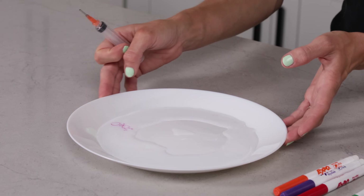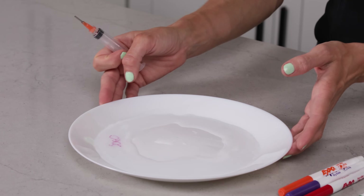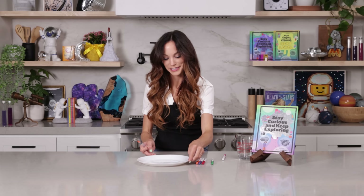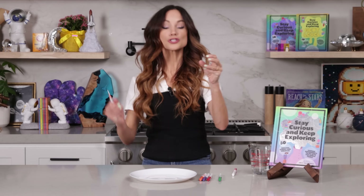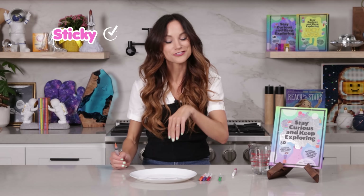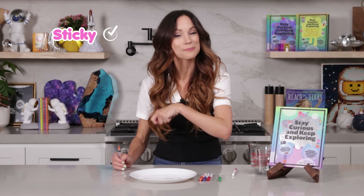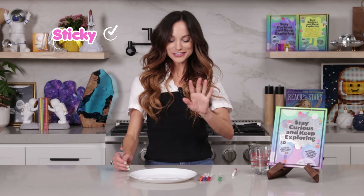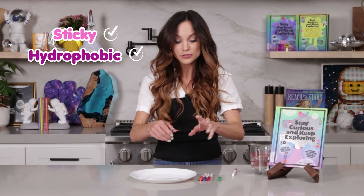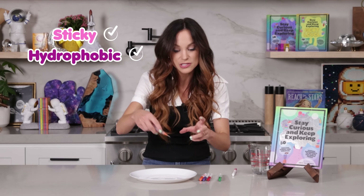But why does this happen? This is because of the special properties of dry erase markers — there are three unique things happening here. Dry erase markers are filled with ink that is sticky to itself but not to other surfaces, which is why dry erase markers are so easy to wipe off of white boards. The other thing happening is dry erase ink is hydrophobic and unable to be dissolved in water.